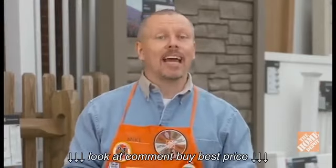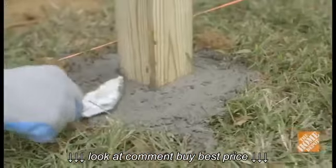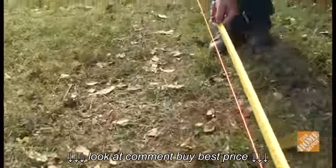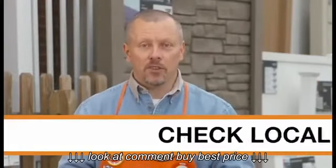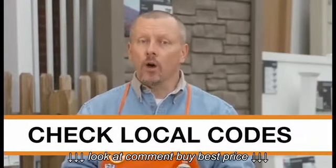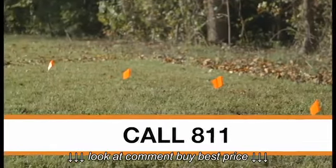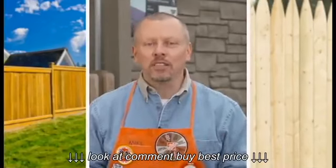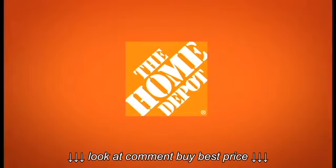If you consider yourself handy, this project will take about 8 to 10 hours, not counting drying time for the cement used to set the posts. Of course, much will depend on the length of the fence you're installing. Before you begin any fencing project, you should check local codes and ordinances and call 8-1-1 to have any buried utilities marked. Good luck with your fencing project and thanks for shopping at the Home Depot.